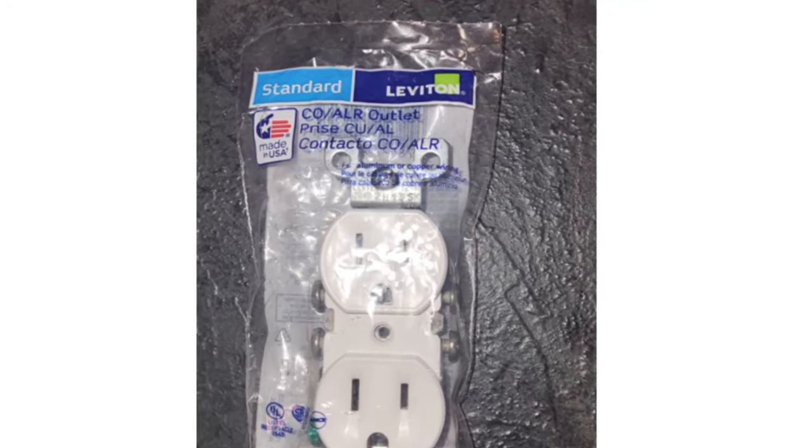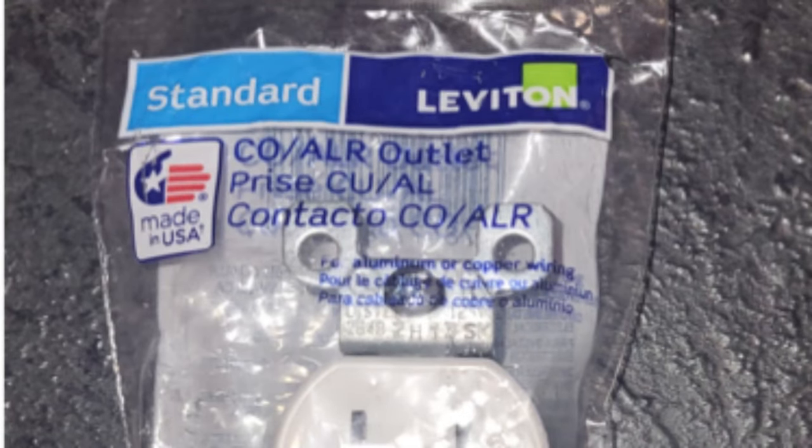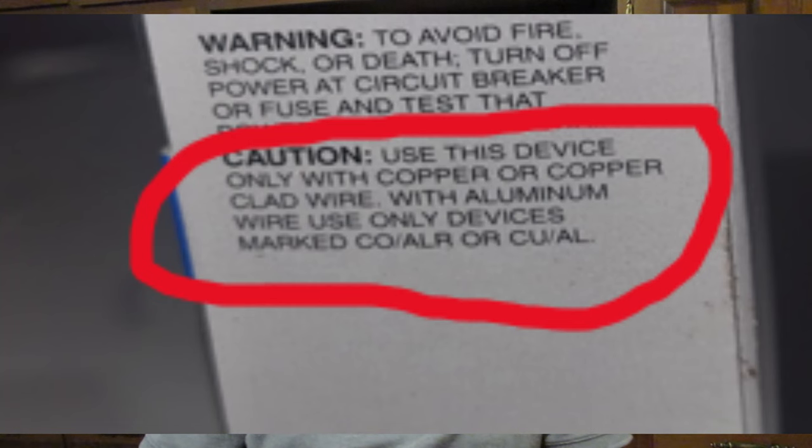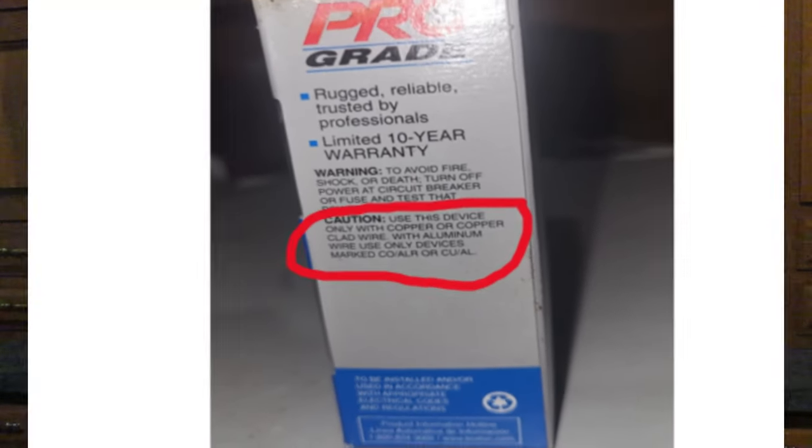Other than pigtailing, you can replace receptacles and switches with ones rated for both aluminum and copper wiring. Make sure you look on the box — it will say 'rated for aluminum or copper.' Be careful, because some will say 'for use with copper or copper-clad aluminum only,' and those are usually half the price of the ones approved for aluminum.